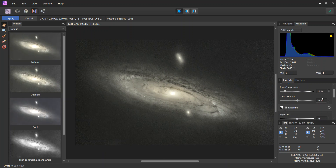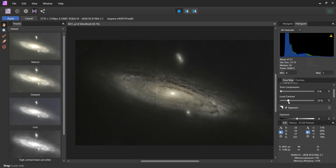I think I will leave the exposure the same and just do my adjustments here. Here I've really brought out the extended part of the galaxy. By playing around with this tone compression, I can make sure that I'm not overexposed. Once I get this kind of where I want it to be, I can hit apply.